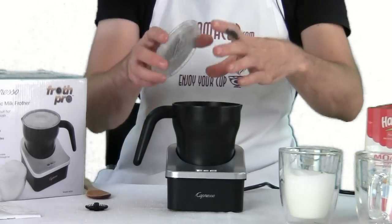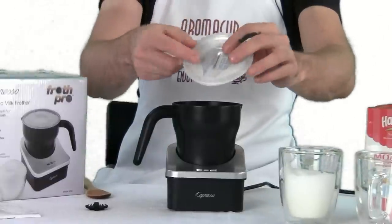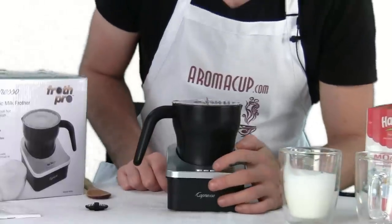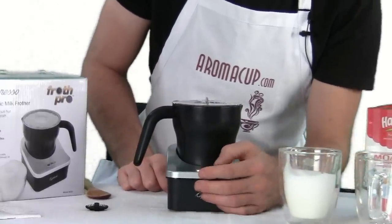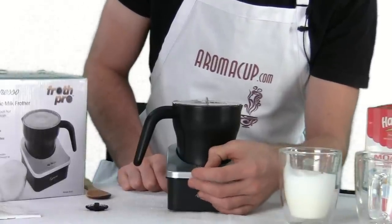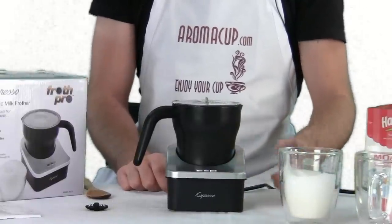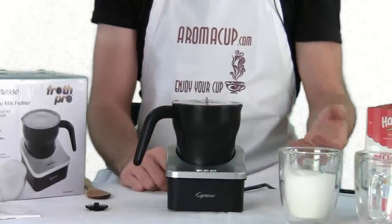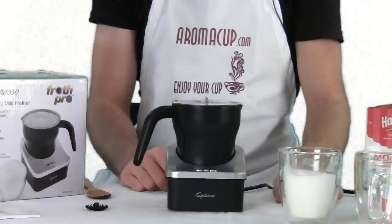Remember there are no extra pieces attached to the lid — no piece of metal that comes down or anything. You just simply put the lid on top of the Froth Pro and then choose the type of milk you want to make. Let's go ahead and make just hot milk. The machine is just going to do its job — it's going to spin that disc and make hot milk rather than frothed milk. We'll let it do its thing and come back when it's all done.